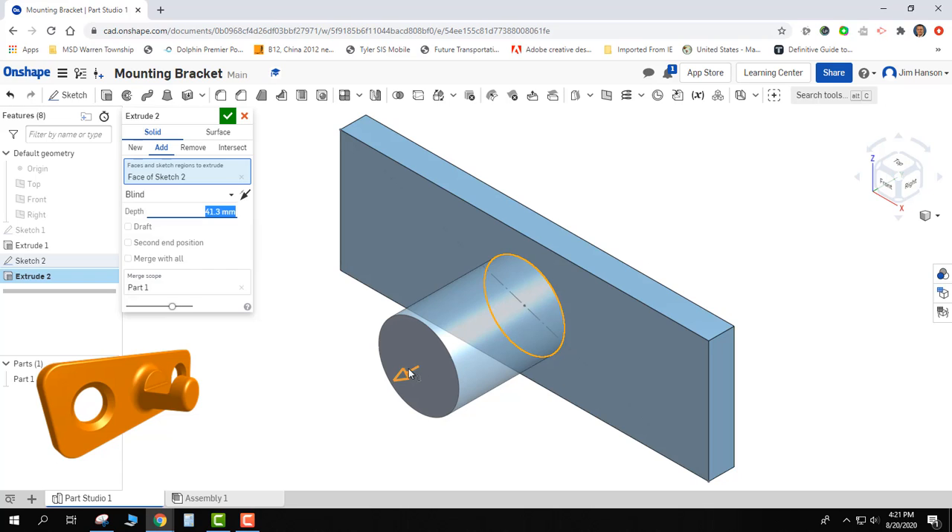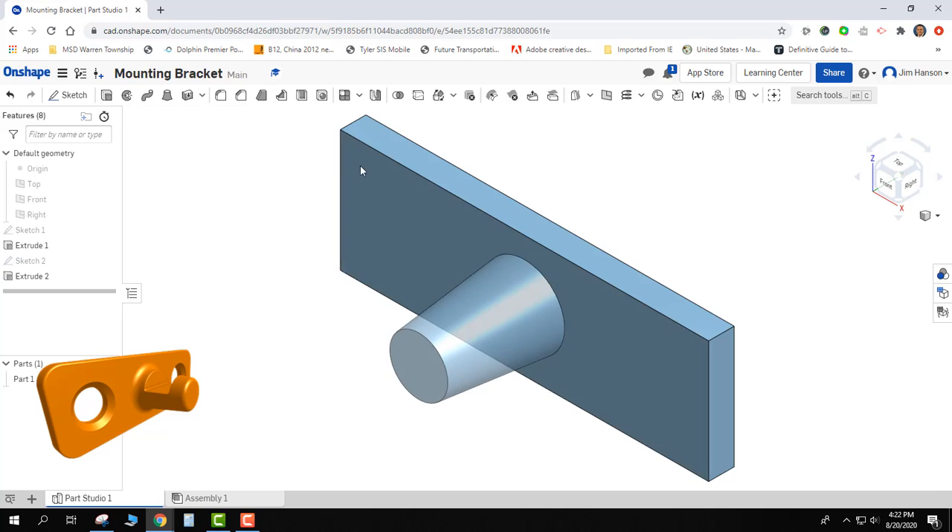Now how much of a draft is it supposed to have? When I click on draft, draft always goes out first. I'm going to say I don't want it to draft out — I want it to draft in. I don't have a dynamic arrow to drag it, so I'll just play around with it: five, six degrees. I'm pretty happy with that, so I'll go ahead and accept it.